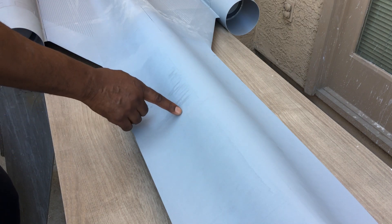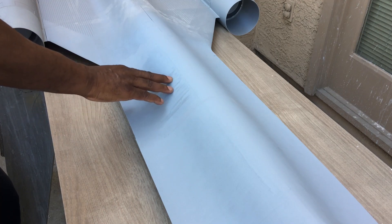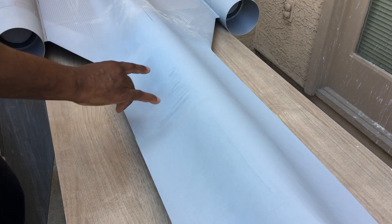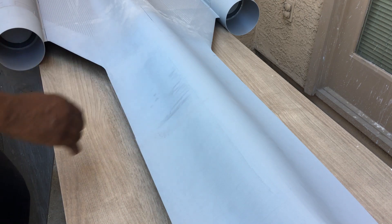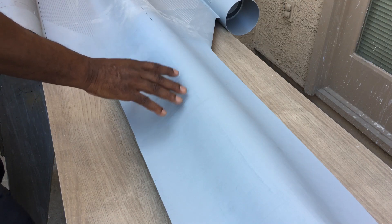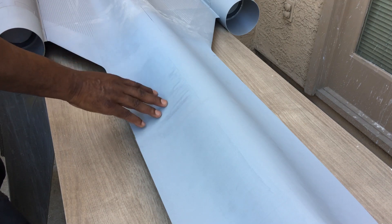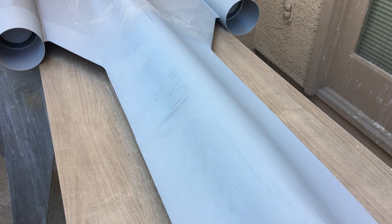Right here when I 3D printed this part there were some imperfections in it, so what I'm gonna do is just mix up some Bondo and spread a very thin layer on here. Remember when you're working with Bondo that you want to put the minimal amount on there, because the more you put on the more you have to sand off. But first I'm going to sand this down with 100 grit sandpaper, then mix up some Bondo and spread it over here, so let's get started.